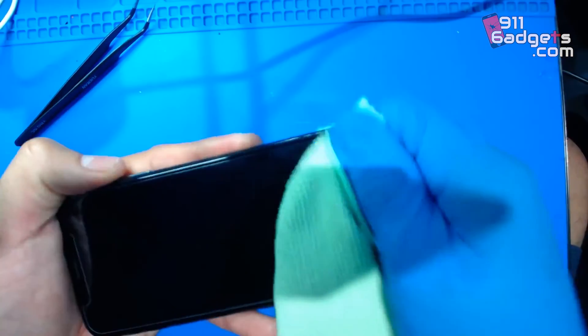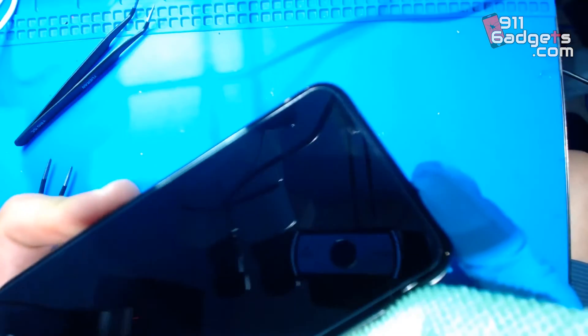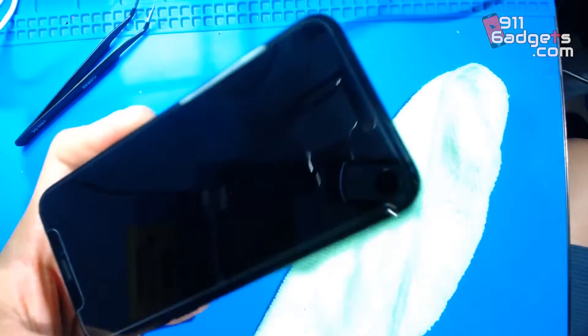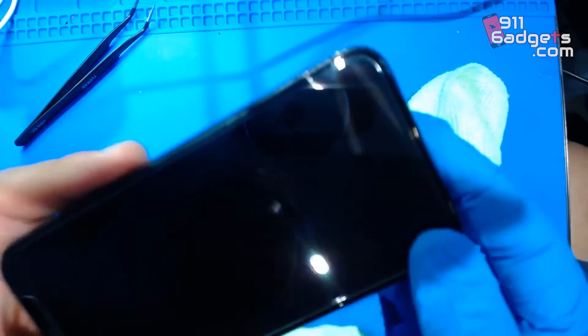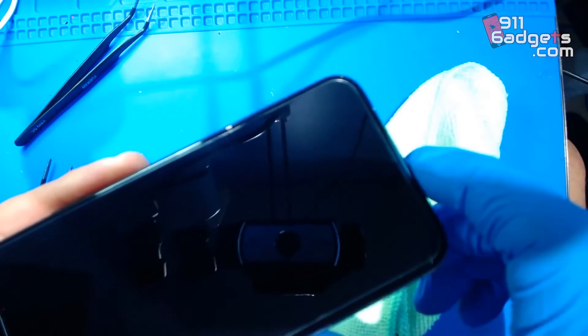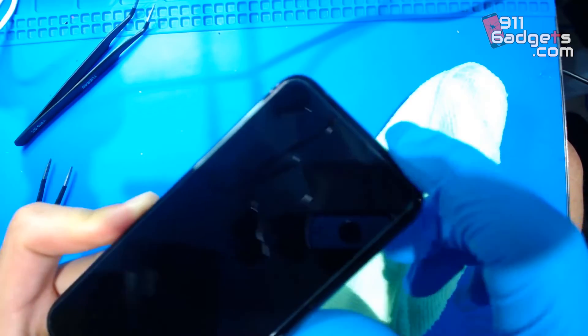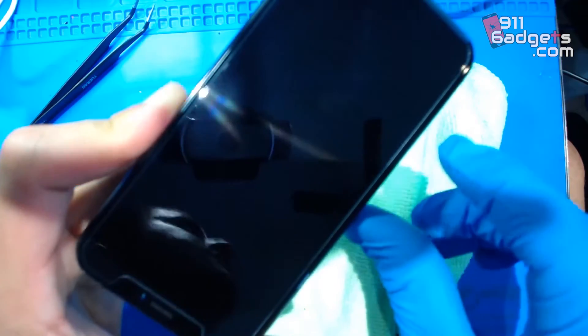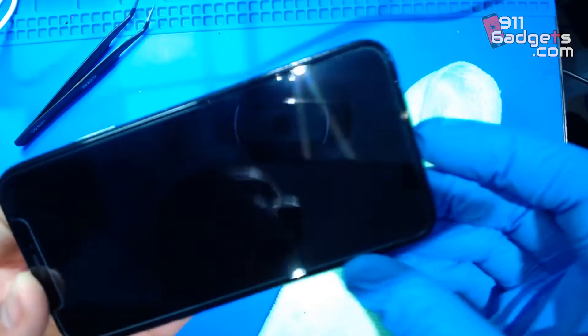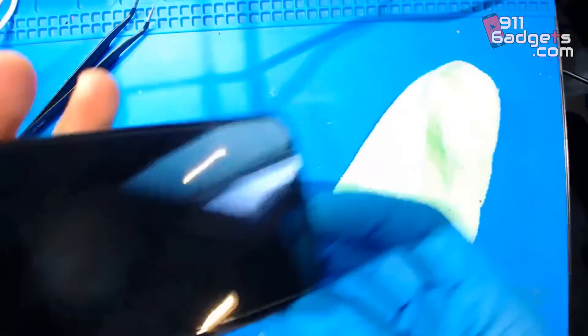As you guys can see, it really does fill in the gap quite a bit. If you look closely it's kind of gone now. I didn't use it down here or on this edge, so you can compare — it is gone now. All in all, this solution does work.